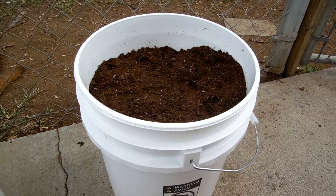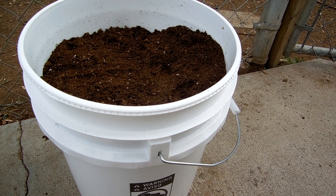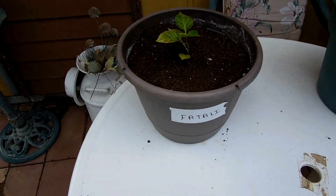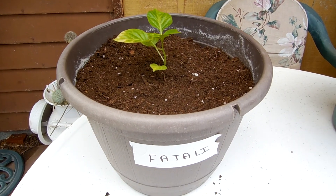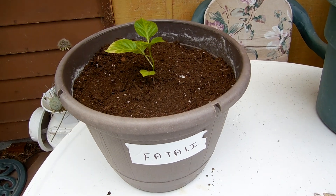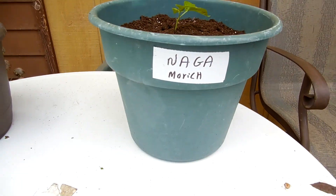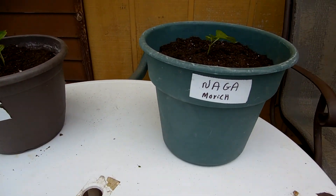I don't have a place for anything in this one yet — they're too small, so I'm going to wait until they get a little bit bigger. Here we got another Fatali. I guess this pot's big enough — we'll see how it does. I could see it growing pretty big in this pot. And another Nagamorich — that's a pretty good-sized pot, so I'm not too concerned about the size. I think they'll do just fine.